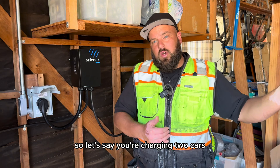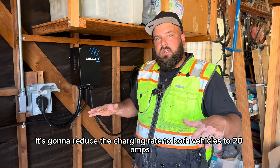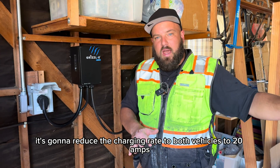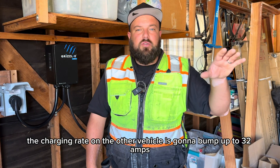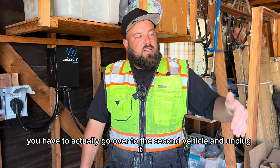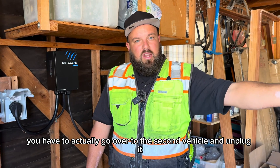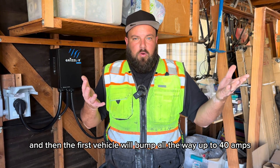If you're charging two cars, it's going to reduce the charging rate to both vehicles to 20 amps. If one of those vehicles gets fully charged, the charging rate on the other vehicle is going to bump up to 32 amps. If you actually go over and unplug the second vehicle, the first vehicle will bump all the way up to 40 amps.